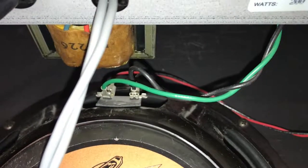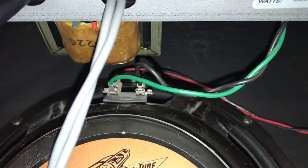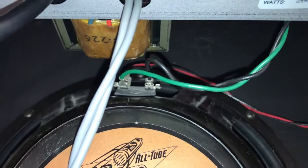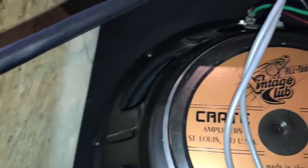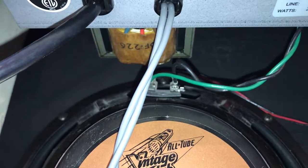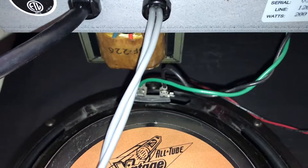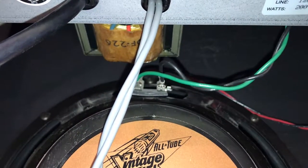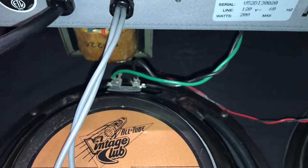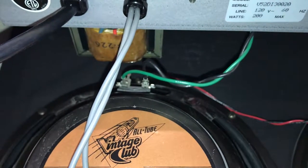Surprisingly there wasn't a lot of information on YouTube about how to do this. There were a couple of videos — the best one was by the Guitar Geek, shout out to him. In that video he made a reversible mod, putting an electrical box inside the cabinet, wiring one jack in and a quarter-inch female plug out. I thought I'd take that a step further and wire in two input jacks, so you could connect with a small speaker cable if you didn't want to use your attenuator without needing the female adapter.